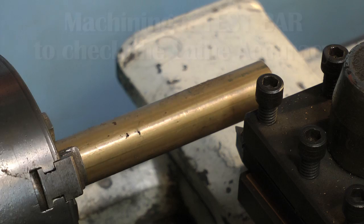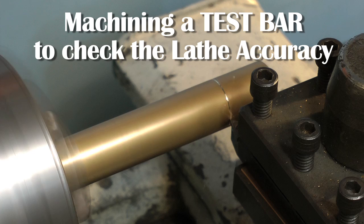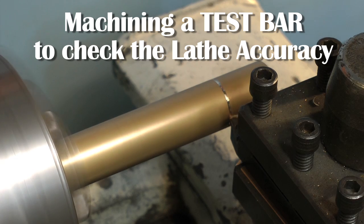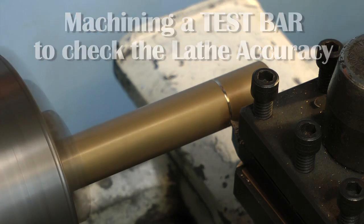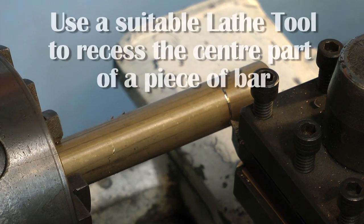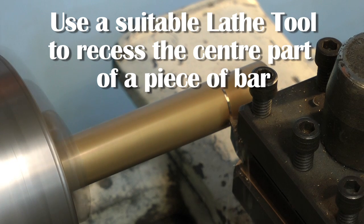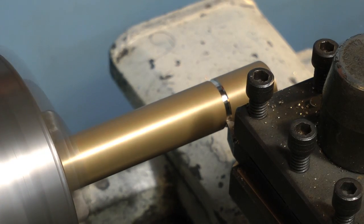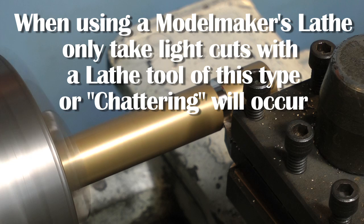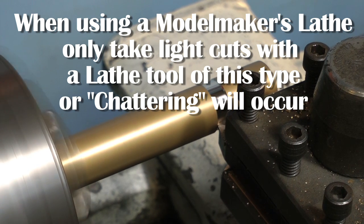If you have a new lathe or have recently moved your old one, the first thing to do is to make a test bar to verify that the lathe is cutting accurately. Fit a piece of bar in the three-jaw chuck and then using a V tool relieve the centre section so that you have two unturned portions at each end of the bar. Don't put too much pressure on here. The high-pitched squeak you keep hearing is called chattering, and this is very common on small lathes or any lathe where there's too much of the work protruding.